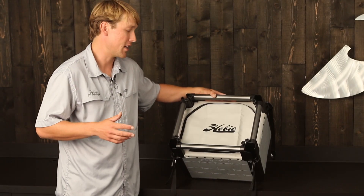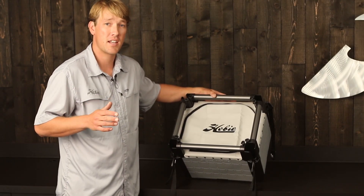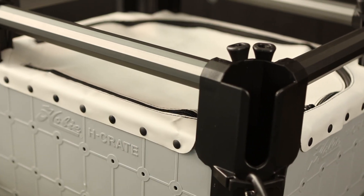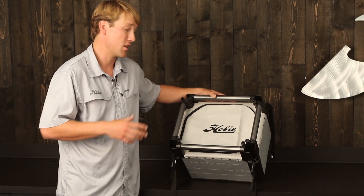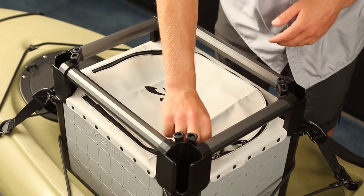This is Hobie's soft cover for the H-Crate. It's specifically designed to keep everything safe and secure inside of your H-Crate. If you're launching through the surf, you're one of those beyond the breaker guys, you're going to want one of these for keeping everything secure.